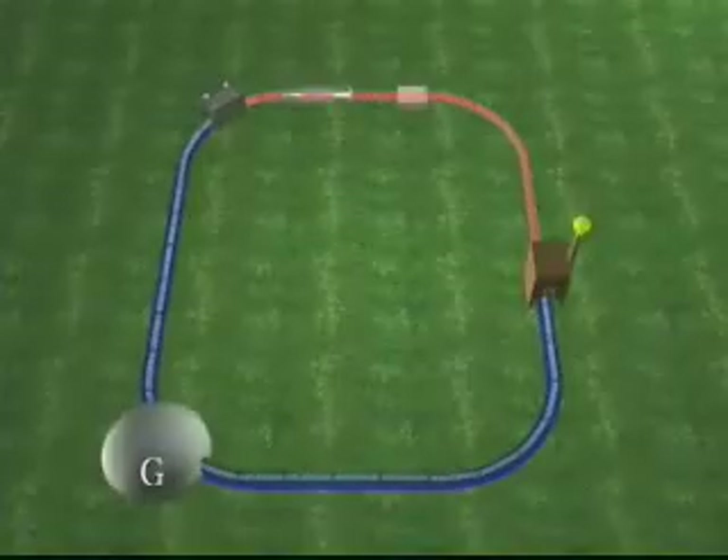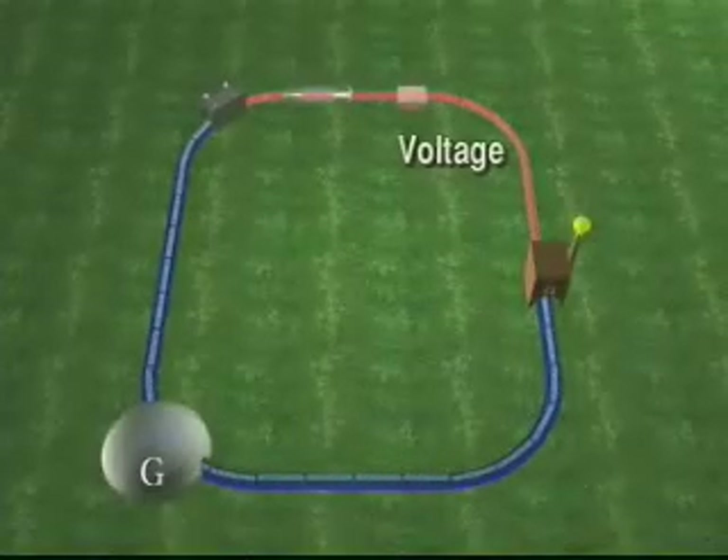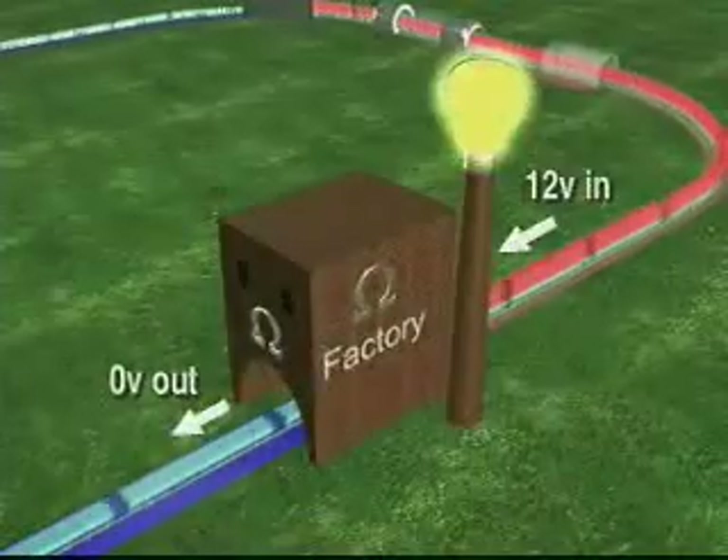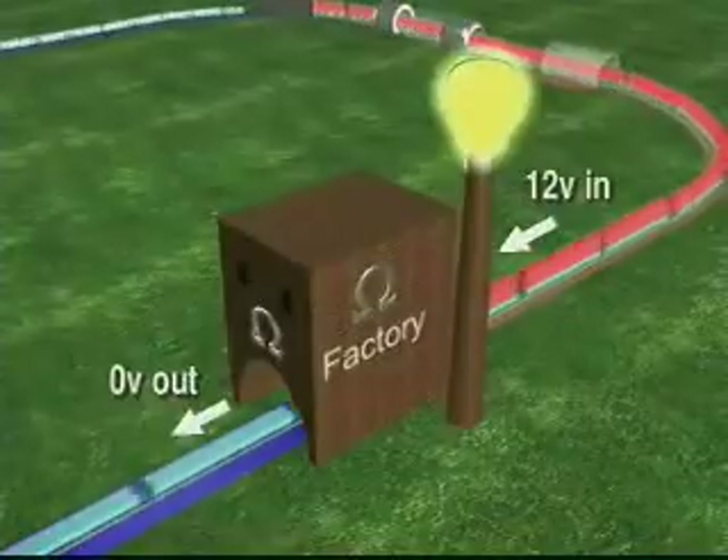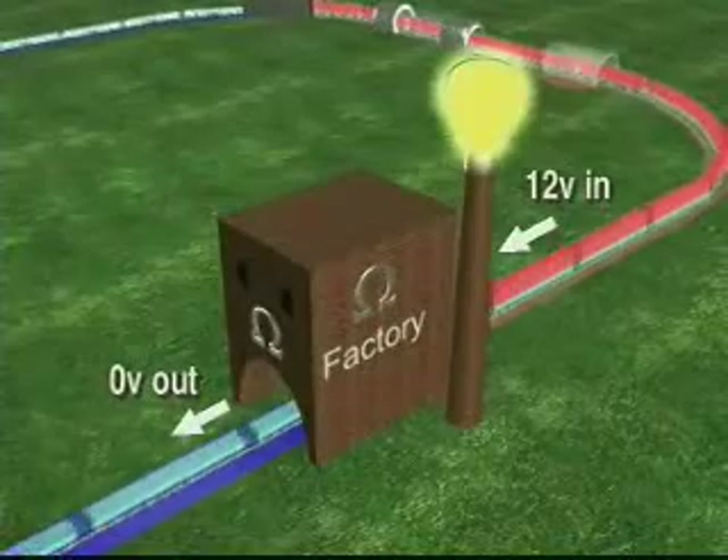In a simple series circuit with one load, when current flows, you'll find voltage between the battery and the load, but there is no voltage after the load. That's because all of the circuit voltage has been dropped across the bulb, making it glow.